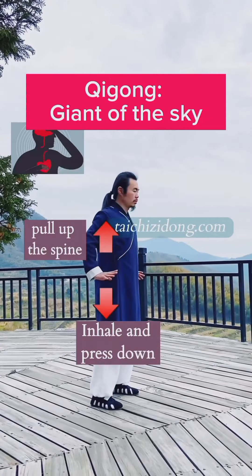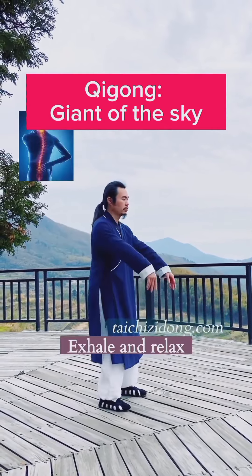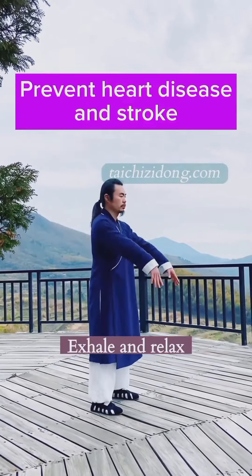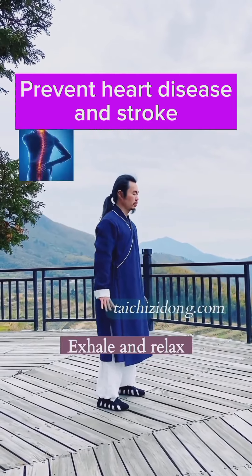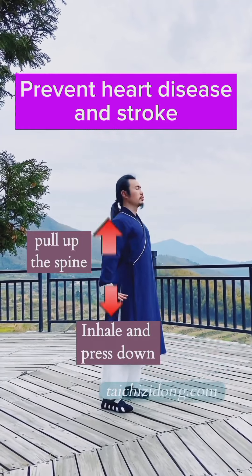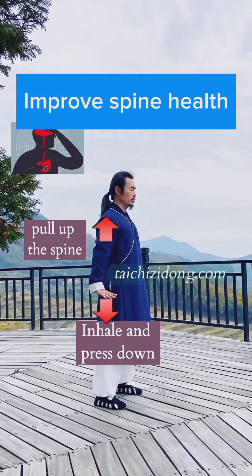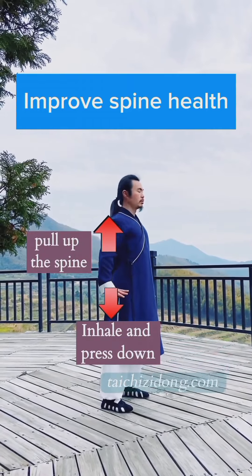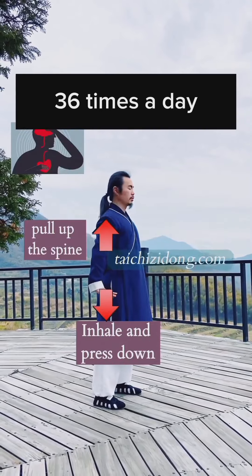Qi Gong: Joint of the Sky. This exercise will help you to prevent heart diseases and stroke, and improve spine health. Do this exercise 36 times a day.